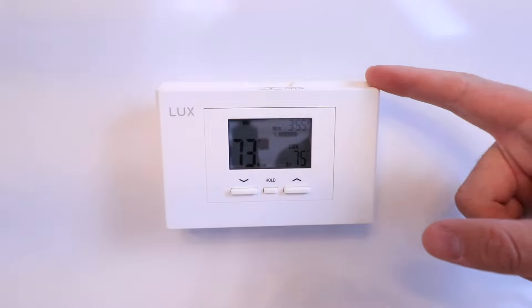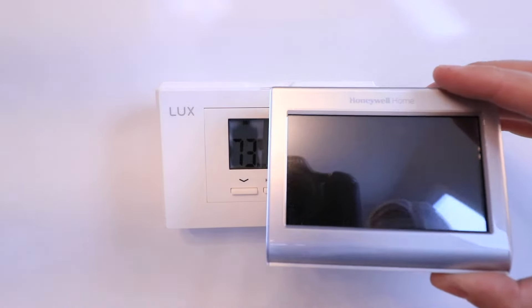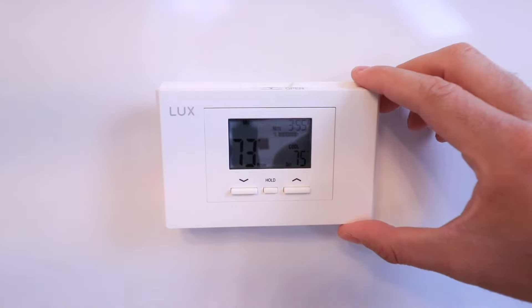We confirmed the power is off at our HVAC system, so we're ready to work on this device. It's important to note that the Honeywell Smart Thermostat does require a common wire for installation, so we'll take a look at that once we remove the existing thermostat.